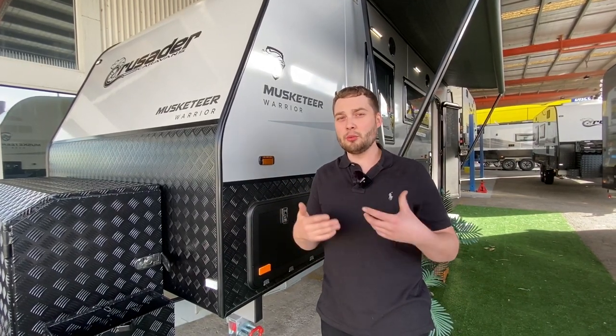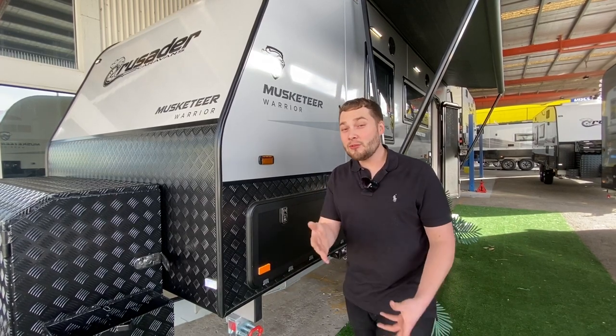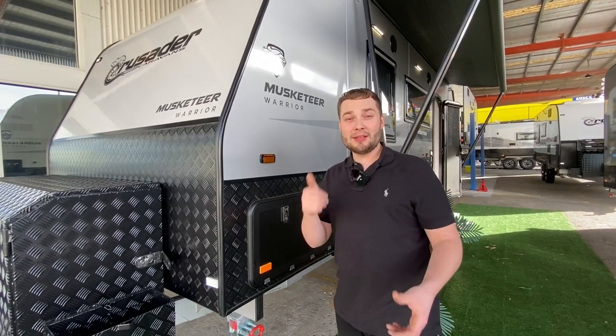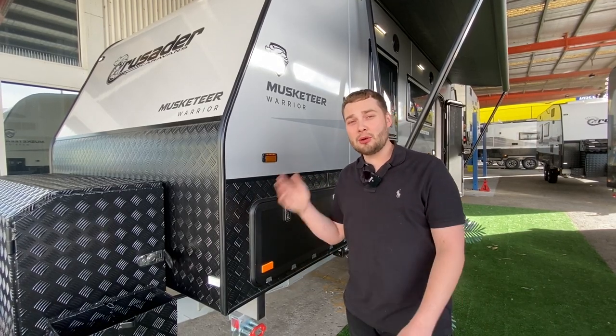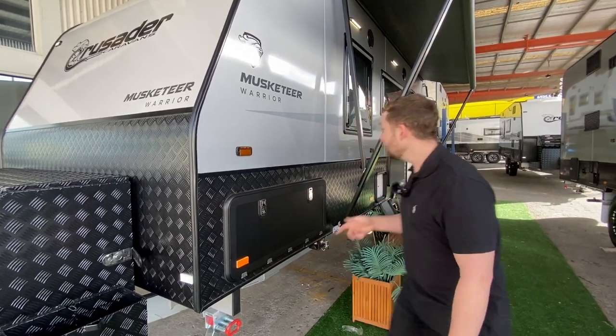With the Crusaders, the insulation properties between all the wall studs is great. As far as build quality, these are the best Aussie vans — winner of Manufacturer of the Year 2019 and 2020. The Crusader range delivers the best build quality with the latest technology, and that's something we really promote. If you're spending money, you want the latest and greatest, and with this Musketeer Warrior, you cannot get any later or greater.